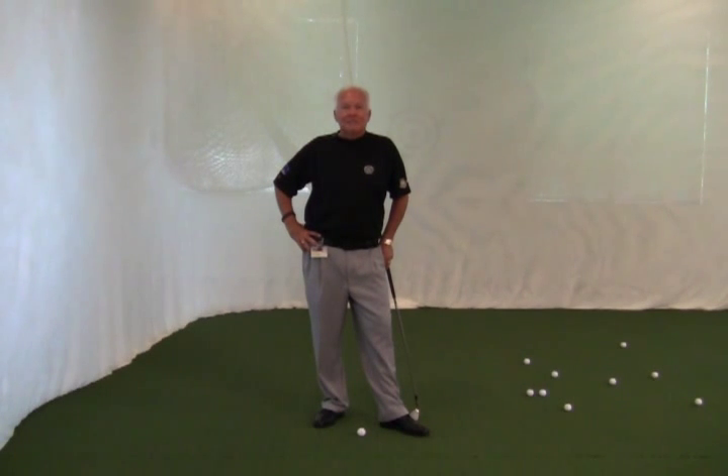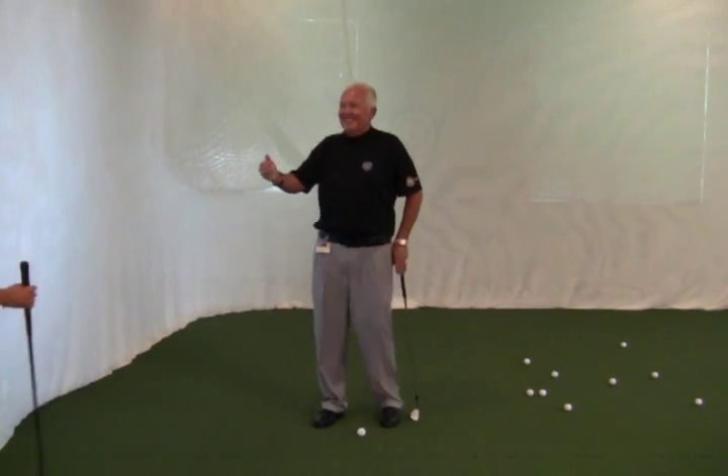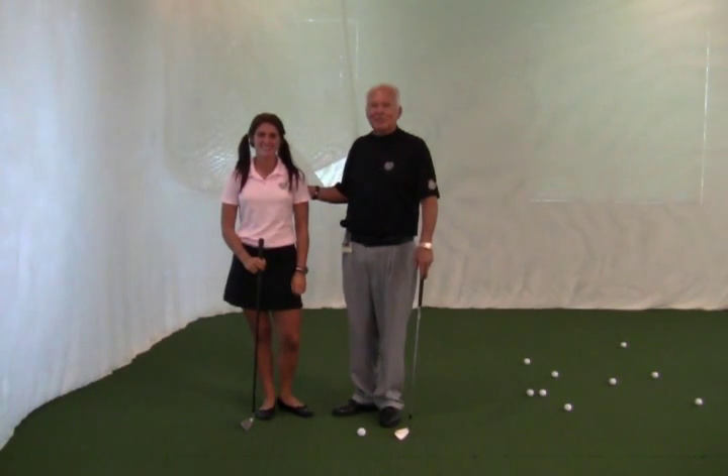Today I want to talk to you a little bit about how is best to help young kids learn the game of golf, and maybe some ways that you shouldn't see young kids taught. Coming to assist me is my six-year-old little niece, Paige. She's very large for her age, but she's six years old. Listen very closely when she does talk.